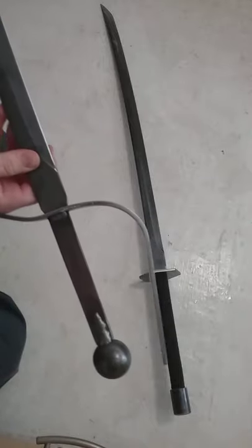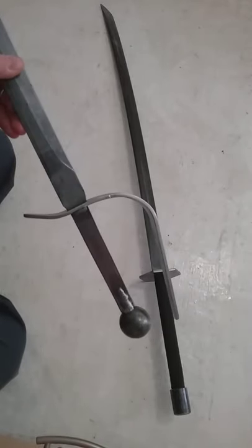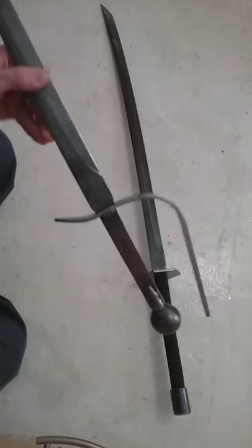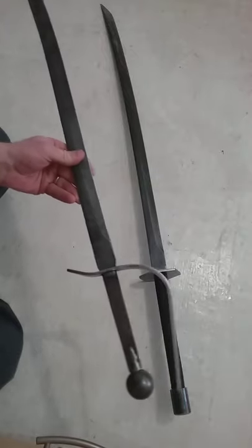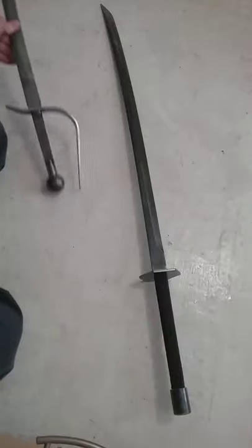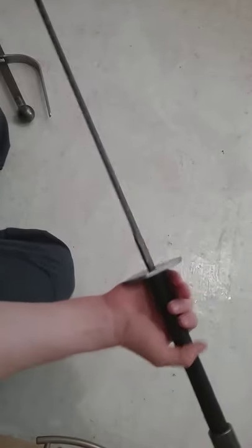Their warranty covers that — just look at their website. Basically, as long as you're legitimately trying to chop something with this sword and not actually trying to break it or doing something stupid like freezing it with liquid nitrogen, the warranty covers everything. They consider chopping through wood and plate armor and anything else to be within the normal use of their swords. This is not a polished blade, not a beautiful wall hanger — this is designed to be used and they expect you to use it.